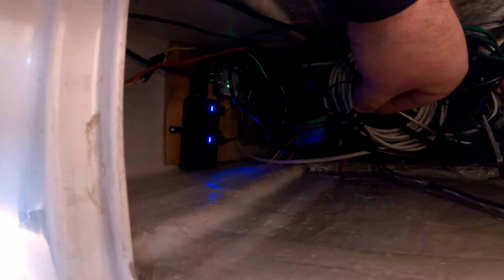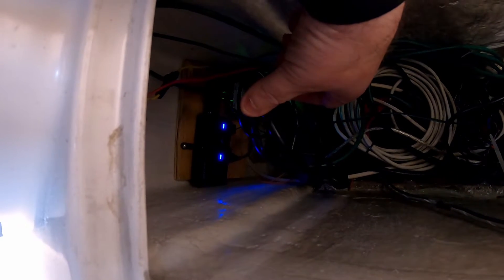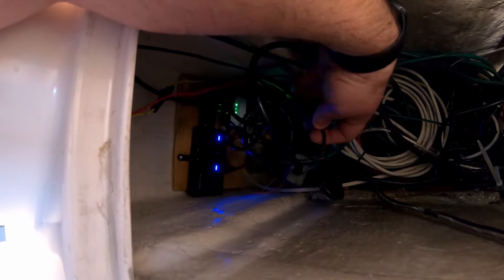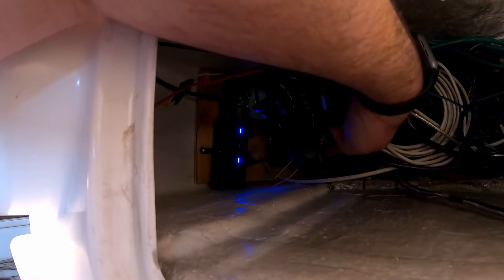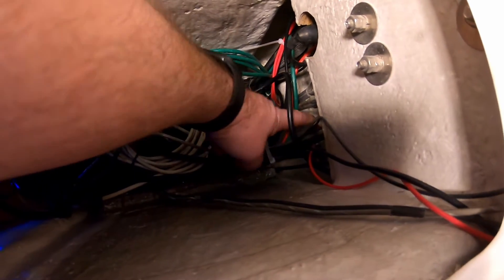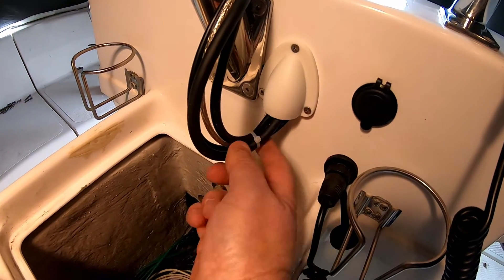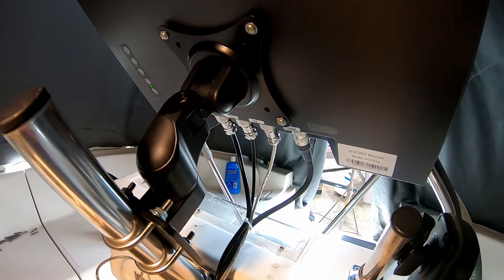If you follow it down, there's a CAT6 to HDMI adapter. And then right over here with the blue lights — that's a USB hub. The USB is coming through with CAT6 to USB. I've got little tags on the cables to keep the colours the same so I could understand which one was which. The lines go under here and then come out right here for the monitor, and then up to the back of the monitor.